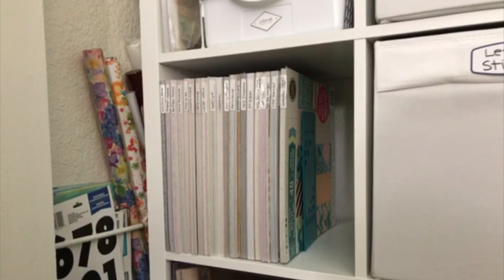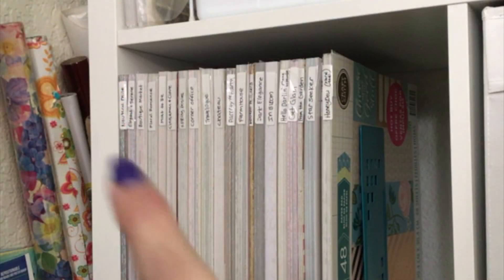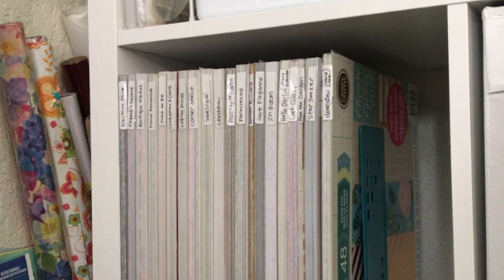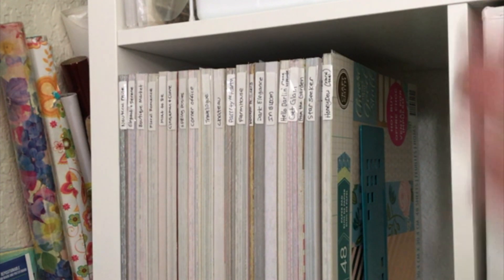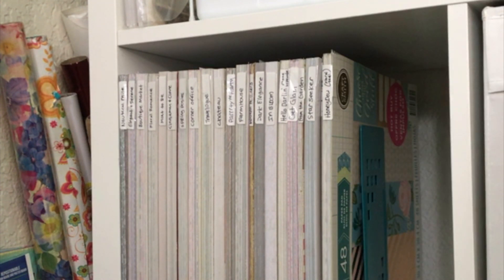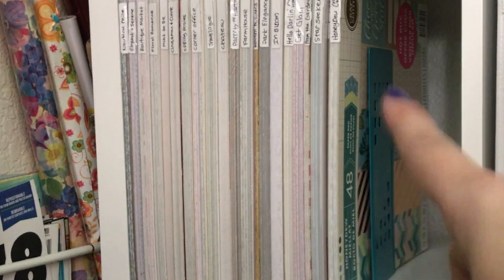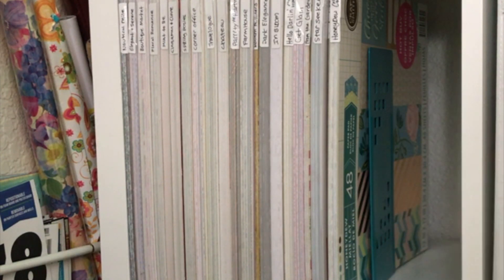That's all I have for 12 by 12 paper pads. I don't honestly have that many because when I moved I got rid of quite a few and donated them to my church. As you can see, I have them all labeled with the name on the side so I can easily pull them out. This little long bookend came from Daiso Japan.